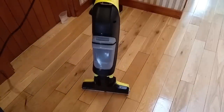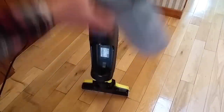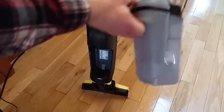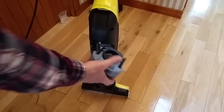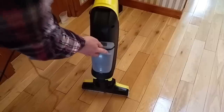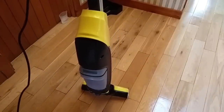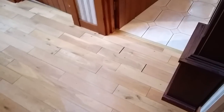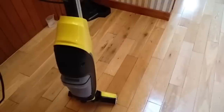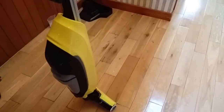I'll do a bit more mopping just to give you an idea. The dirty water will collect in there — you can see there's a little bit in there at the moment. This is obviously a wooden floor. I do have a tiled floor just off to the side, and there's a laminate floor in a couple of other rooms, so I'll clean around here and then come back and we'll have a look and see how dirty the water is.